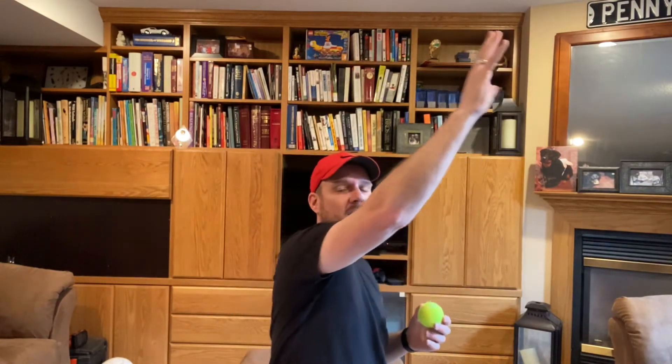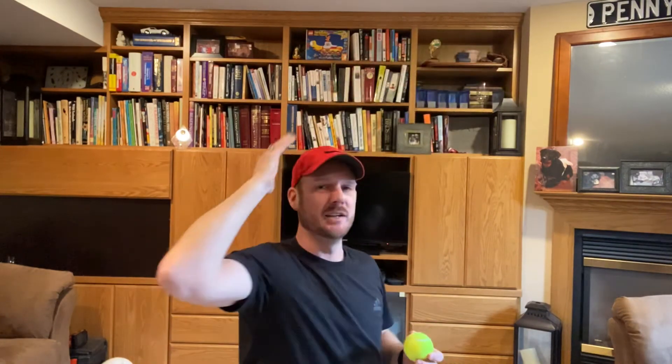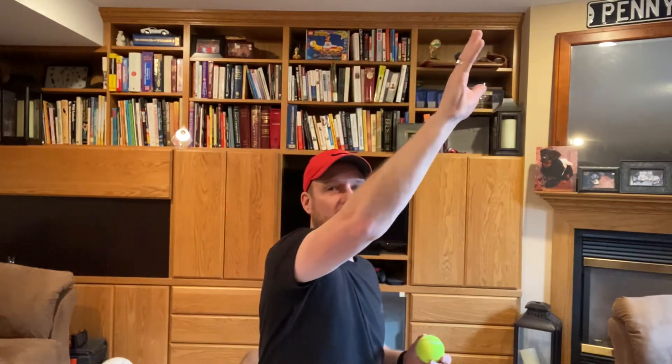The first stage is just going to be practicing that ball toss, keeping that ball out to the right of you. Then the second stage is going to be after you've tossed that ball up, you're going to reach up and catch it, and you're going to find that as you do that you're going to be pronating because you're going to be turning your forearm like this.